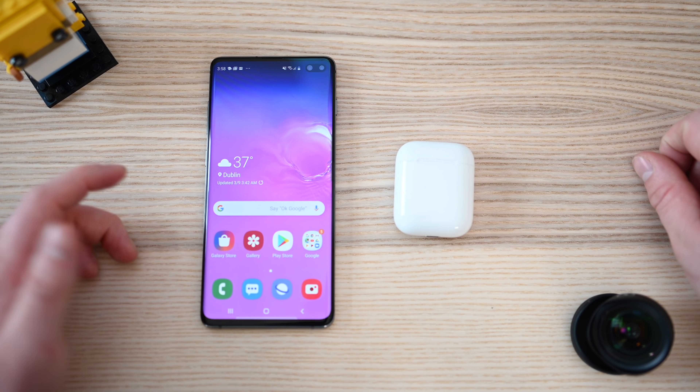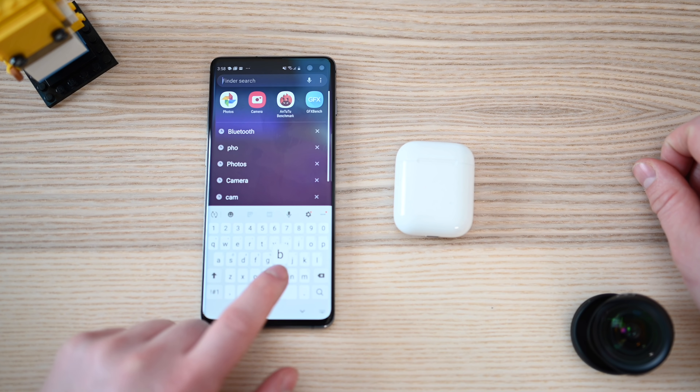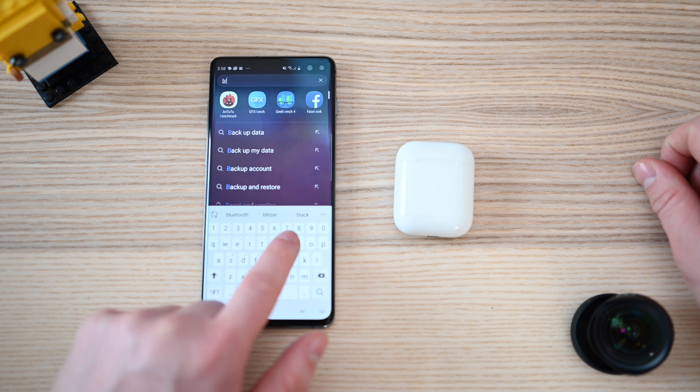To start, we're going to take our AirPods, make sure they're charged, and make sure each of those buds are in the case. Then we're going to go to our device — in this case our Samsung Galaxy S10 Plus — and open up our Bluetooth settings. From there we need to make sure that Bluetooth is in fact enabled.